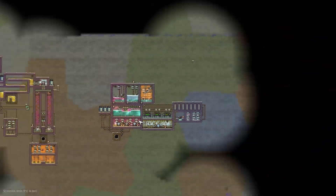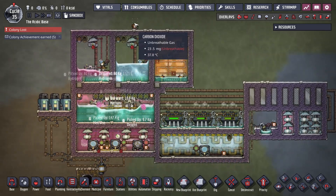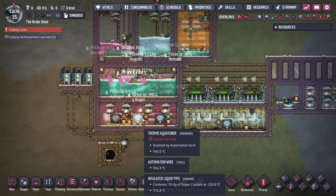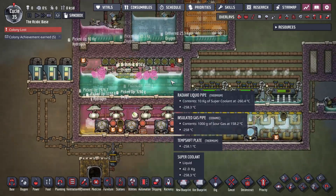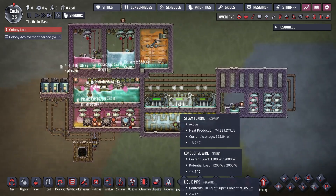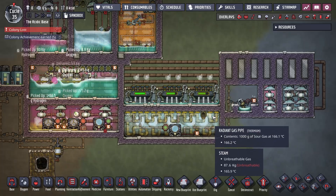This is a debug map where all I'm doing is testing and it doesn't particularly like it. Obviously I've got debug power generation, because this isn't about making power — this is about seeing whether these three aquatuners can both generate enough heat for the sour gas as well as enough chill to cool down all the requirements. And it does seem to work. I definitely needed three steam turbines in here — I started with just two and the sour gas wasn't getting below 200 degrees.